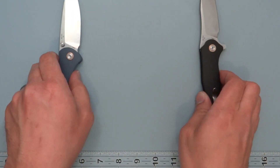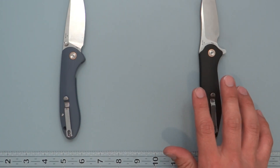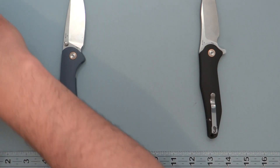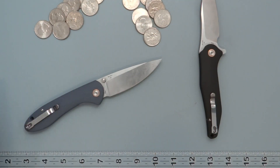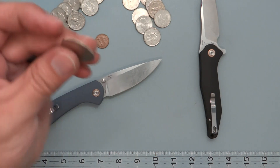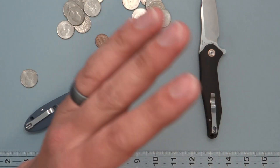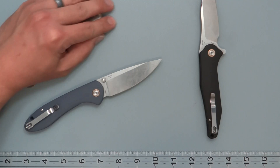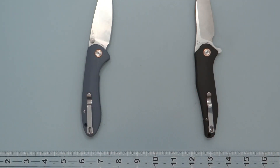Weight difference between the two knives is very minimal. You're looking at 4.1 ounces on the Field Spar and 3.9 ounces on the Agave. For this channel's standardization in quarters: that's 20 quarters and one penny for the Field Spar, and you take away one quarter for the Agave at 3.9 ounces. Will you notice that difference carrying one of them? Absolutely not — but just for your knowledge.